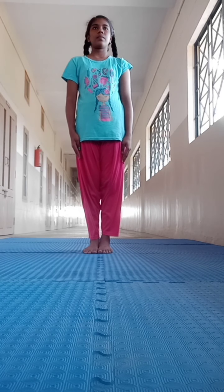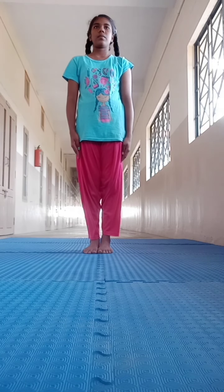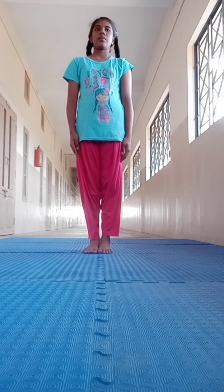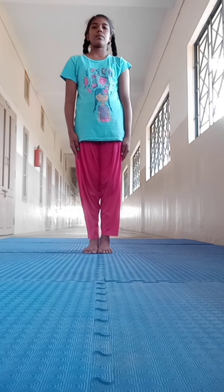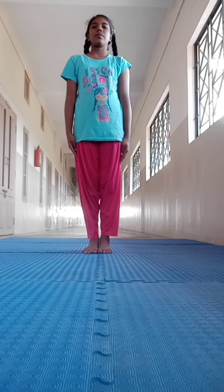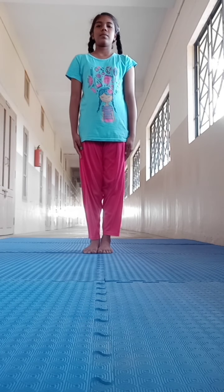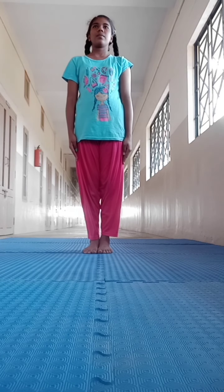Good morning students. Have you all finished your exams? Did you do well? You might have forgotten yoga, isn't it? Please practice yoga every day. At least Surya Namaskar you should not give up.